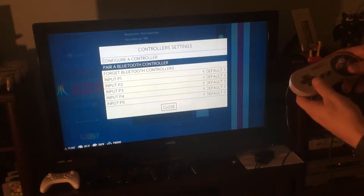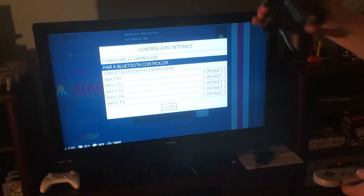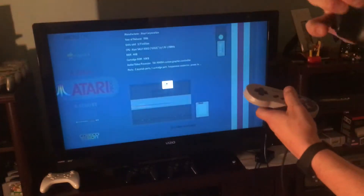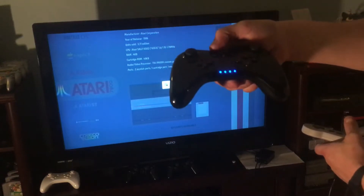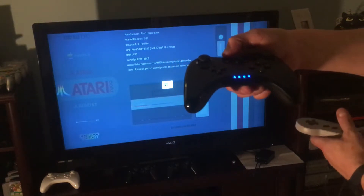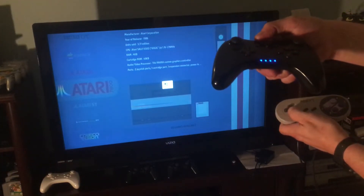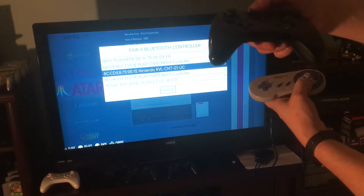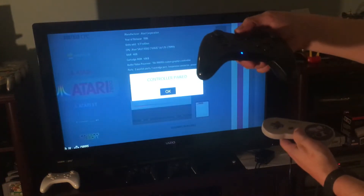Using the wired controller, go to controller settings and select 'Pair a Bluetooth Controller.' Then take the Wii U Pro controller, hit 'Pair Bluetooth Controller,' and press the red sync button on the back. You'll see it pop up - click on 'Nintendo' and that one's paired.